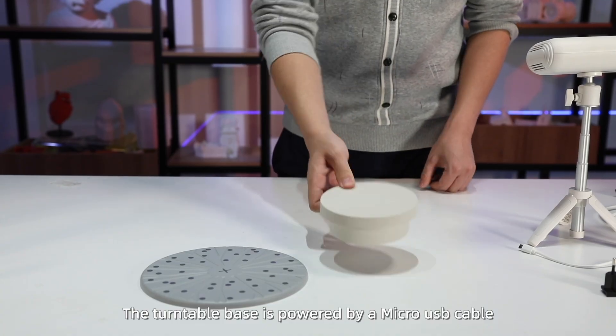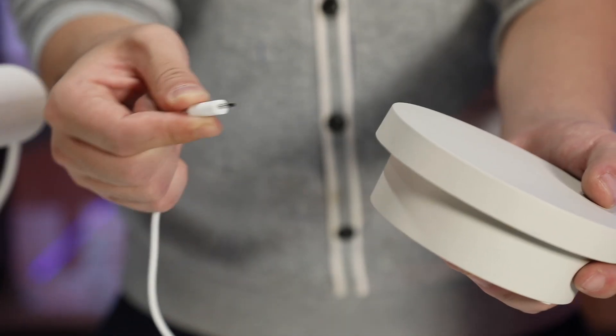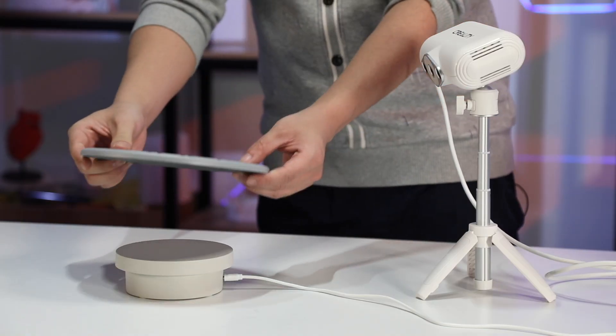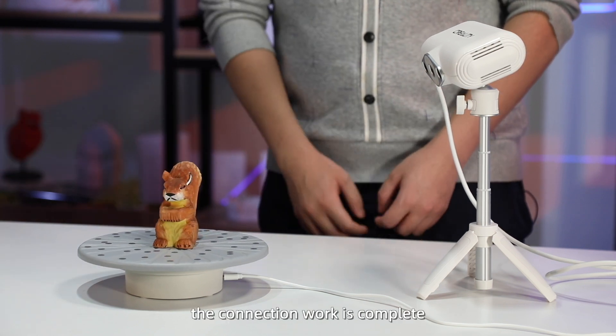The turnable base is powered by a micro USB cable. Put the turnable on it. The connection work is complete.